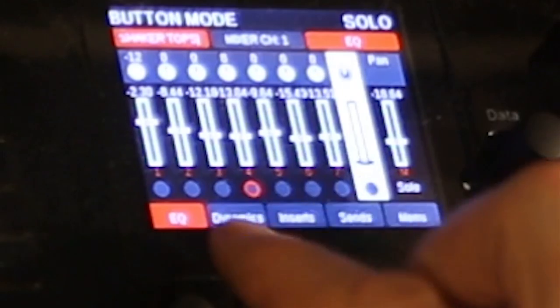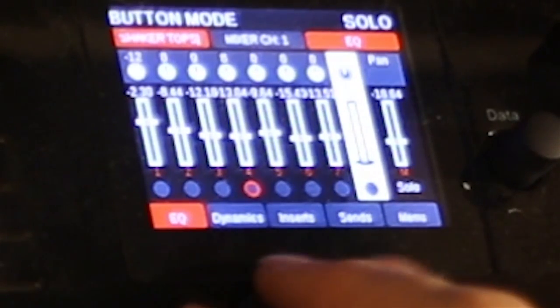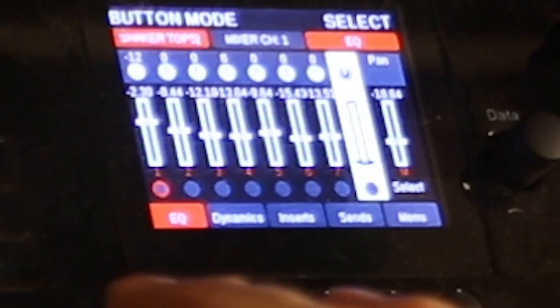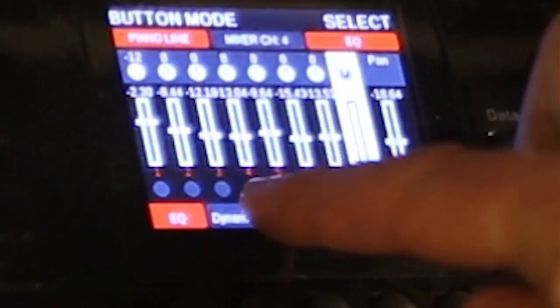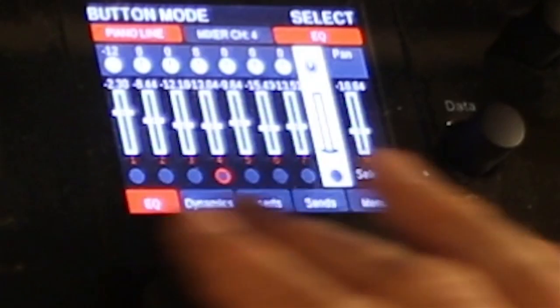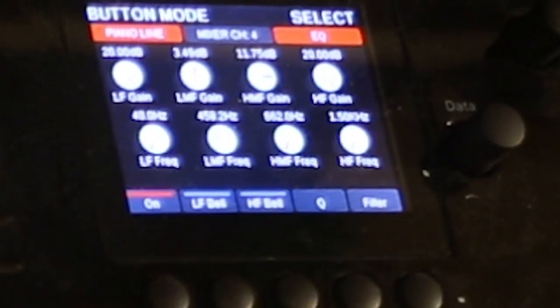I'm going to discuss a little bit more about how the Nectar works. When you're selecting a channel, you'll notice the various activities you can do: EQ, dynamics, inserts, sends, or the global menu for this channel. Those apply to the channel that I have selected — right now they're applied to the shaker tops. I want to be working with piano, so I've got to go into select mode and select the piano line. It gives you an indicator on screen that's highlighted in red. You can also read it up top. Now in order to work with the various properties of the piano line, I use these five buttons, and they control the menus to go into various properties. When I click on to the EQ, my screen has changed and I have dials that correspond to the dials over here.